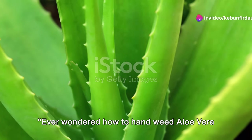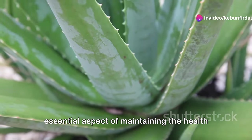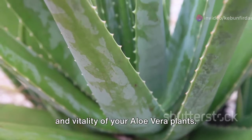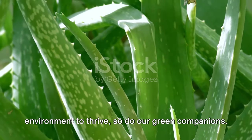Ever wondered how to hand weed aloe vera plants? The art of hand weeding is an essential aspect of maintaining the health and vitality of your aloe vera plants, just as we humans need a clean environment to thrive, so do our green companions.